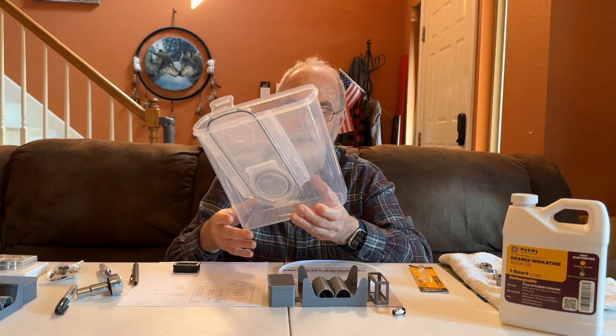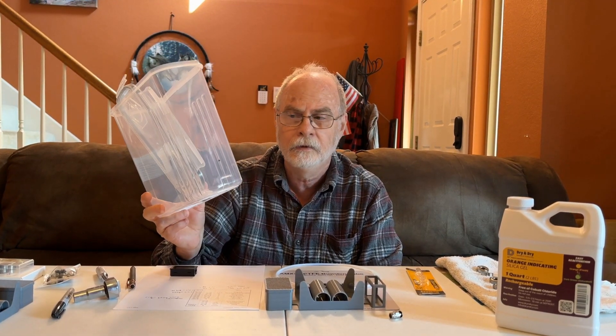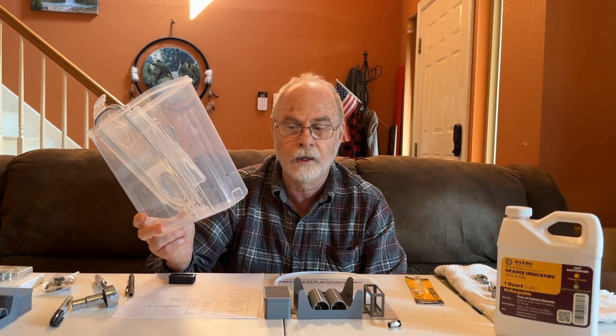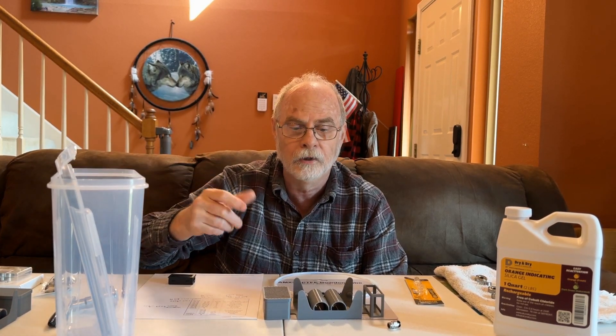First thing: we bought a pack of six cereal boxes off of Amazon — they're the 4-liter size. We will include a list of all those items down below in the description. We'll be using one of those for our build.